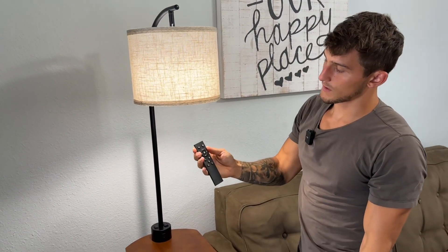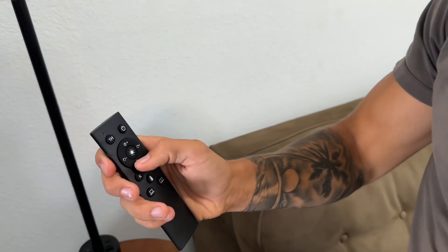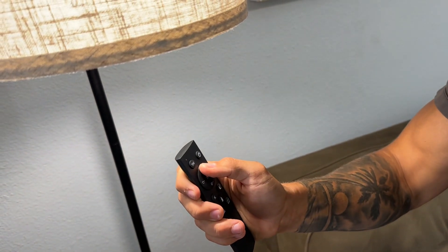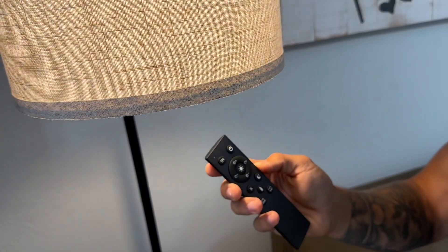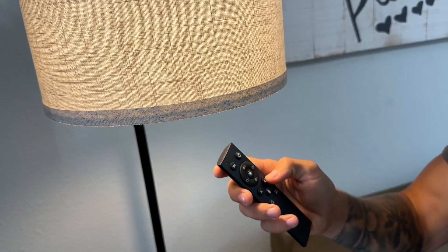On the remote, we do have a few settings. We can adjust the brightness — you can see the lamp getting very dim, and then we can go very bright. Then we have a few different settings, like this baby bottle mode, kind of funny, for if you have a baby wanting to sleep with a very calm yellow light.